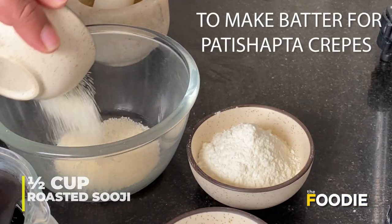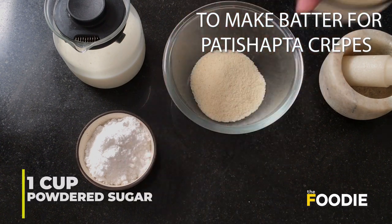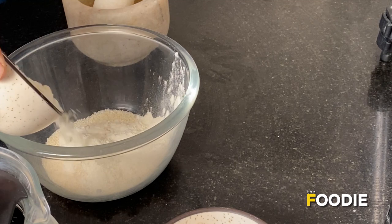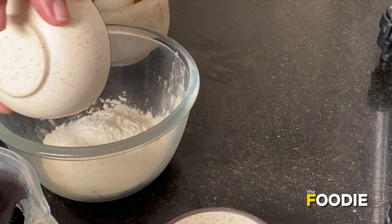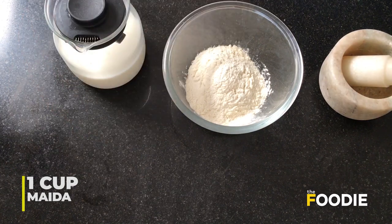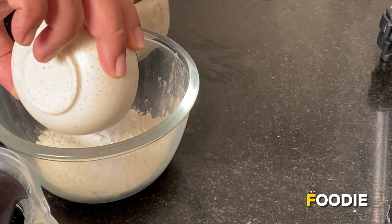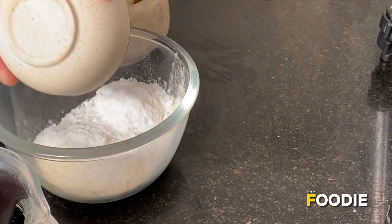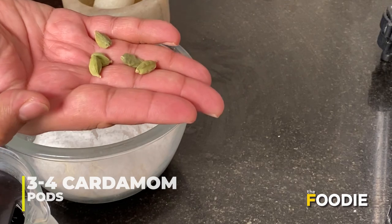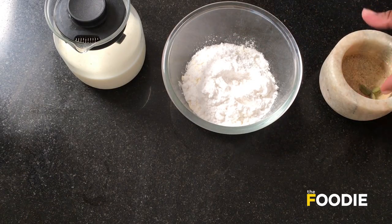To a bowl, add half a cup of semolina or suji, then add one cup of powdered sugar — this ensures the sugar mixes well quickly. Next, add one cup of maida. You may also add three to four cloves of cardamom without the outer shell, just for flavor.